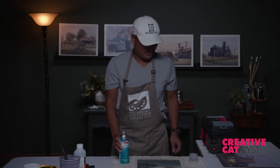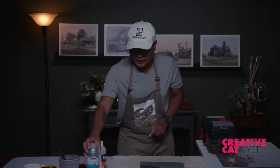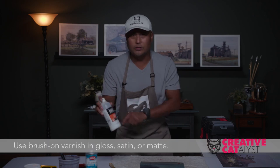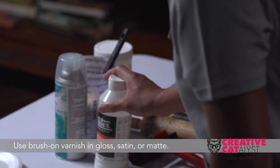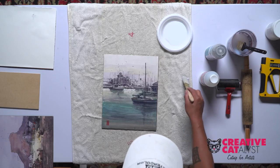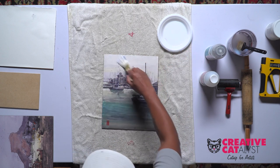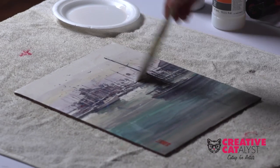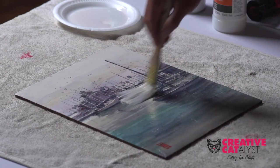Then put the brush-on, which is the real UV archival protection. It's already dried after a couple of minutes and now we're gonna do the real varnishing — the thicker one. Add the brush-on. You have a choice of using gloss, matte, or satin — it's personal preference for the artist. Since it's already sealed, just apply. You can do it randomly or you can do a smooth one, just like this.